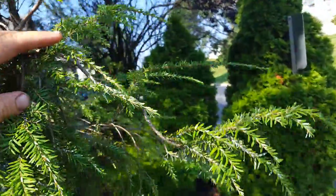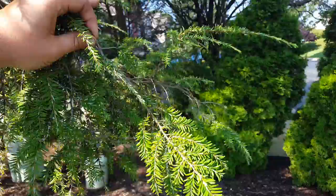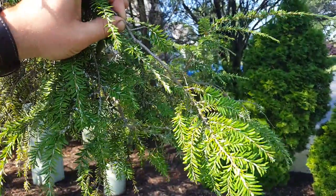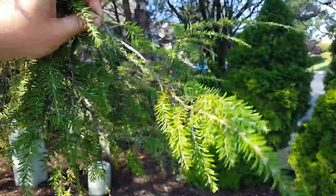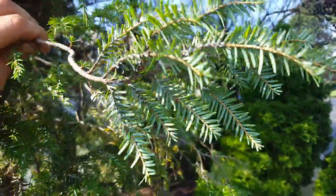Robbie Weeds here. I just wanted to show another example of hemlock woolly adelgid from afar. You can see symptoms of a grayish green or a yellowish green. As you get closer, you can see the cottony white egg sacs.